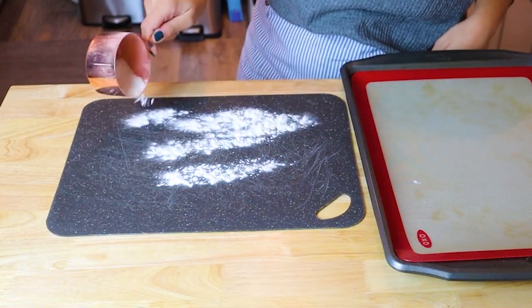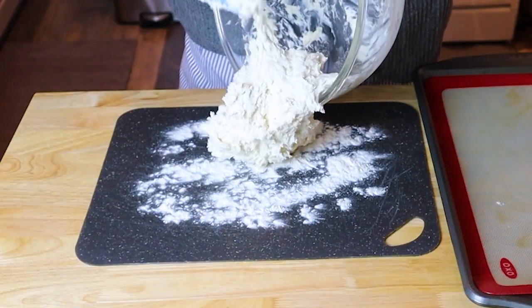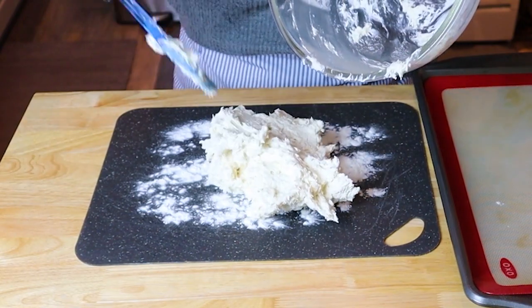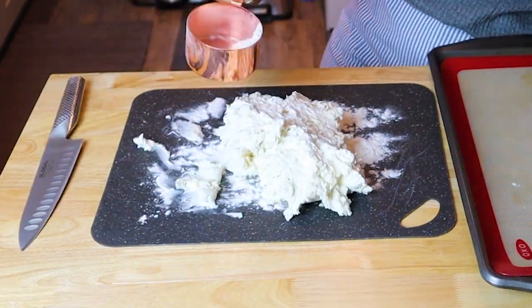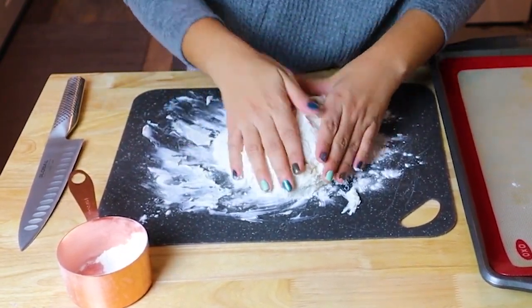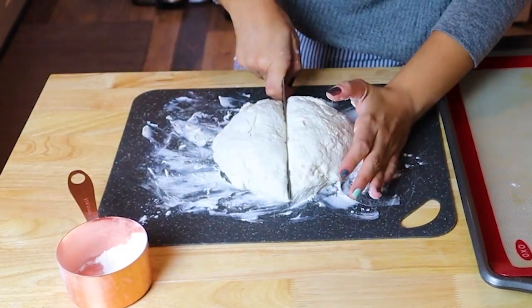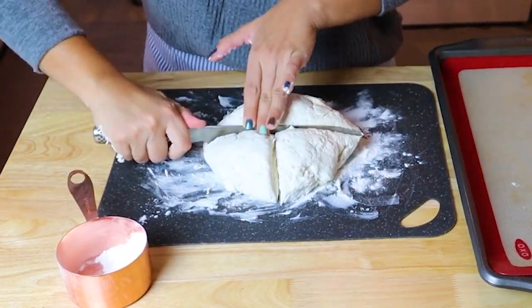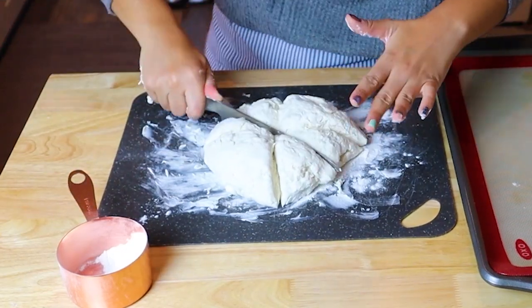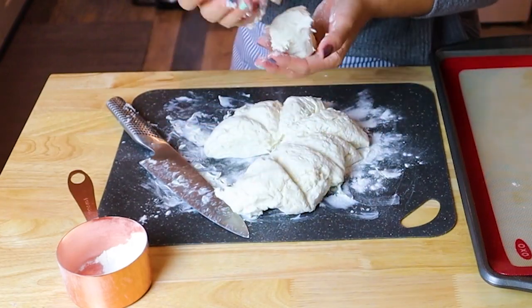Now that the dough has come together, we're going to lightly flour our cutting board, making sure that we get a little bit more flour on top as we roll the dough out. Also, make sure not to overwork the dough because that will result in a very flat bagel. Now, depending on the size of the bagel you want, I cut them eight ways, but if you want them bigger and puffier, I recommend cutting the dough into four. If you want medium sized bagels, cut them into six.